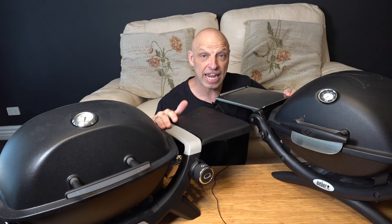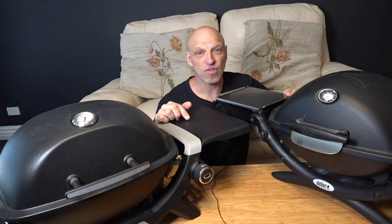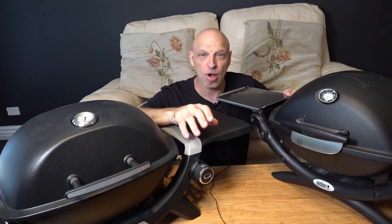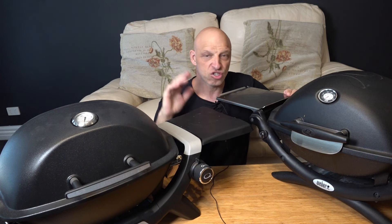The negatives I've got are the flimsy side tables and the collection tray — you can't fit those cheaper drip trays from Coles and Woolies, but that's not a big deal really since you can buy drip trays for this in bulk and I'll put a link where to get those from, which will be a lot cheaper than buying from Weber. The other bonus was that new gas connection — it's great, especially when you've only got one hand available. And it's not susceptible to wind compared to the original Baby Q; I had no issues with it blowing out despite quite a few windy nights while cooking on this.